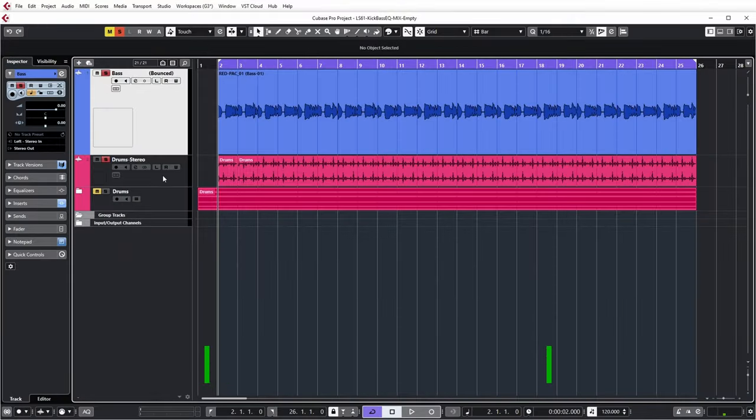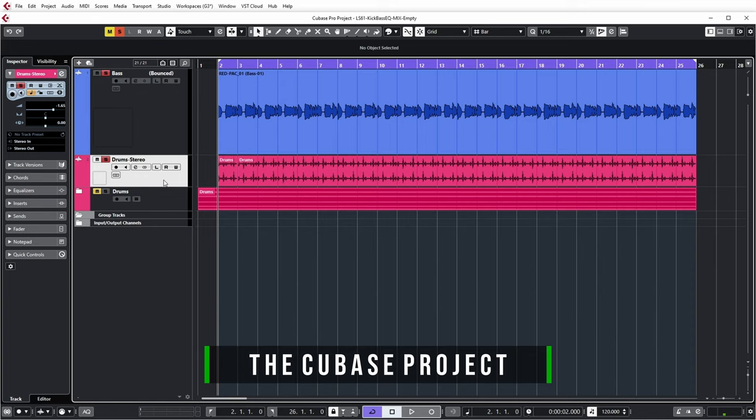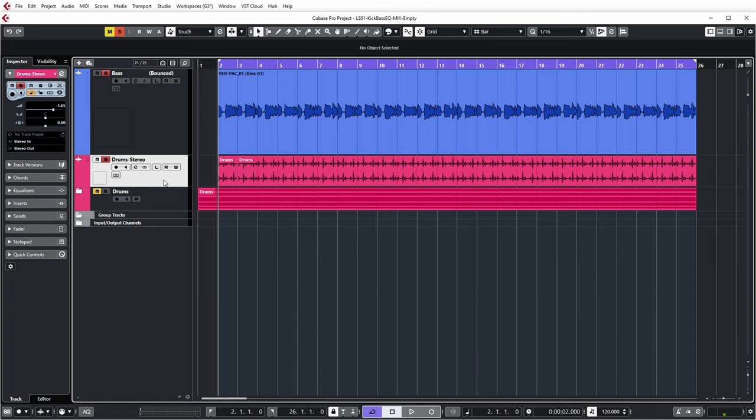If we look at the Cubase project for this, you see that I have my bass track on top. And this is basically a stereo downmix of the drums that I used to record my bass to. So let's have a listen. That's a pretty nice sound I think.